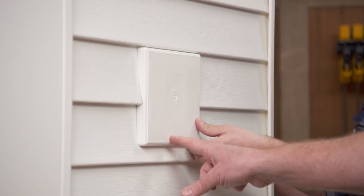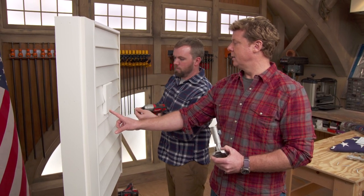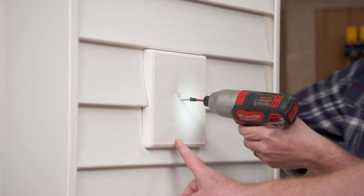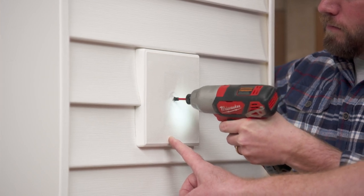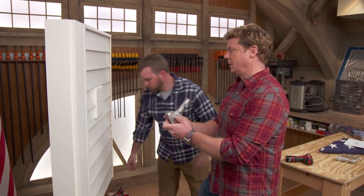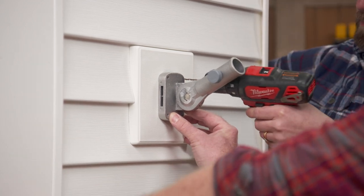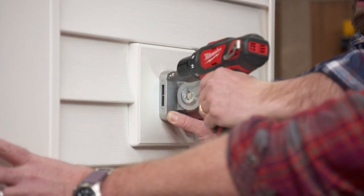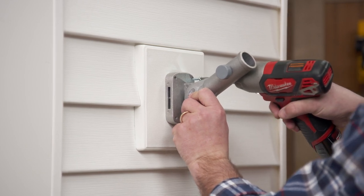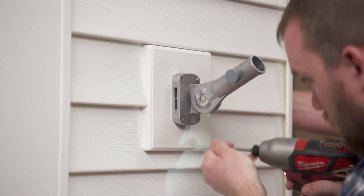Let's mount it up here and see how we do. It's got a little center hole to start with. When mounting this bracket, it's good to remember that it's going to see a lot of high winds, so you want to go through that block into the sheathing and really drive those screws in.